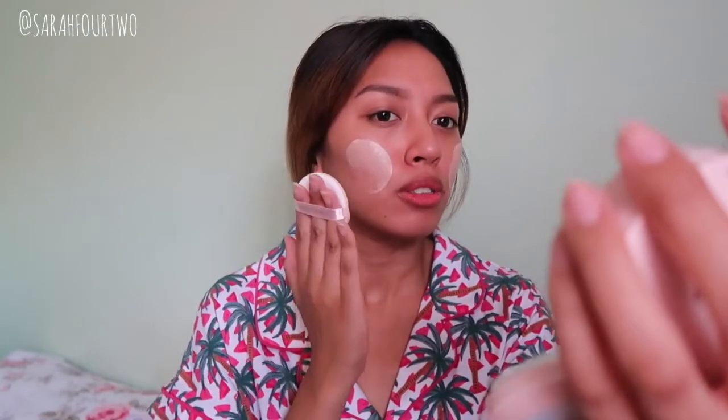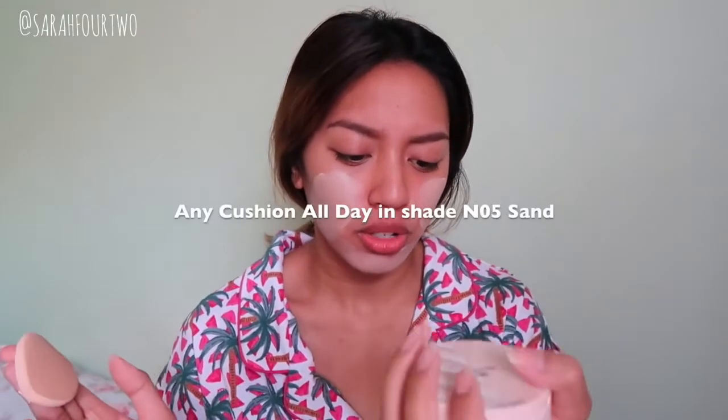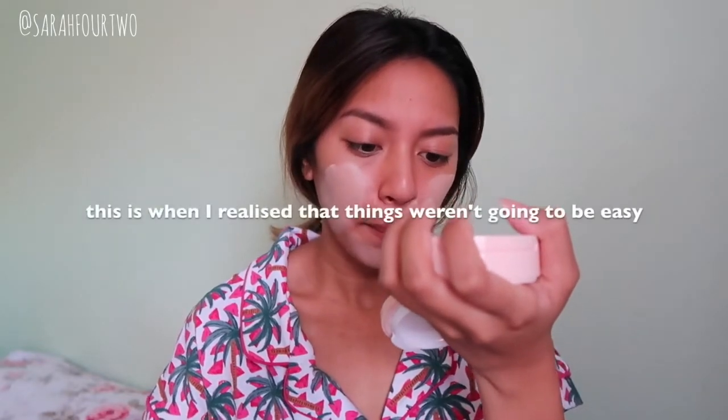It does smell like how the original Etude House cushion foundation smells. As for the shades — this is shade Sand, which is the fifth shade, and the SPF is 50+. That could be one factor as to why it's so bright. On camera it looks like it's not even my shade. A small amount goes a long way because this cushion is meant to have medium to full coverage. This is why I've avoided cushion foundations for so long. Etude House cushions are just too bright for me — the SPF is too high.